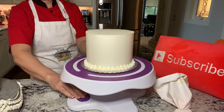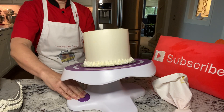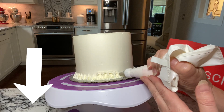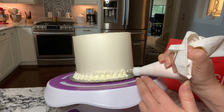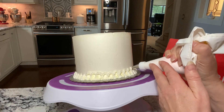If you happen to have a tilting turntable, you want to tilt it at this point. The link is below if you want to check out this one on my Amazon shop. Now we're making upside-down U shapes, which is kind of like an upside-down garland, just going from point to point.